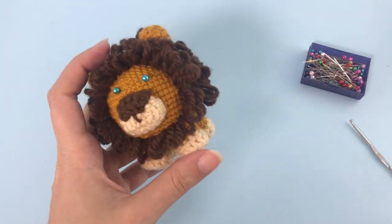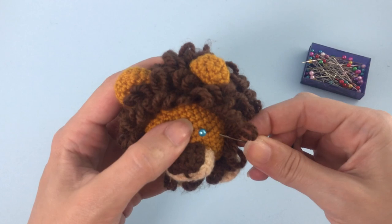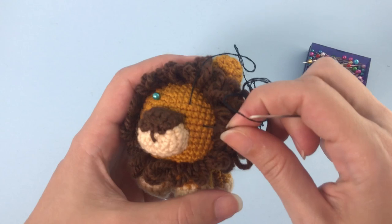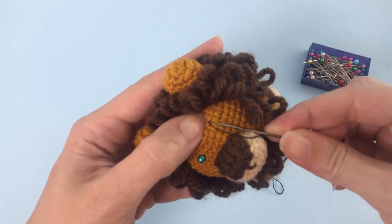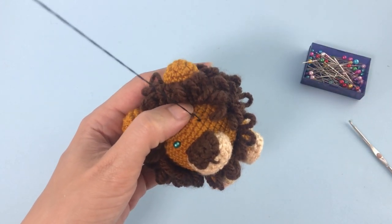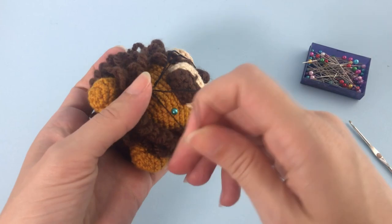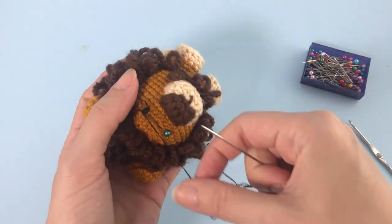Now let's add the eyes. I add some pins just to find the best position. If you are using safety eyes or plastic eyes and need to know the exact position, there is a link in the description with the pattern. To embroider the eyes: make a bunch of straight lines, then go around embroidering a contour around those straight lines.